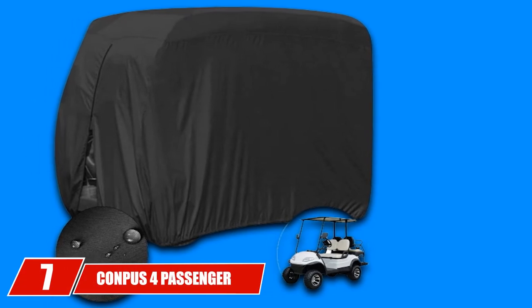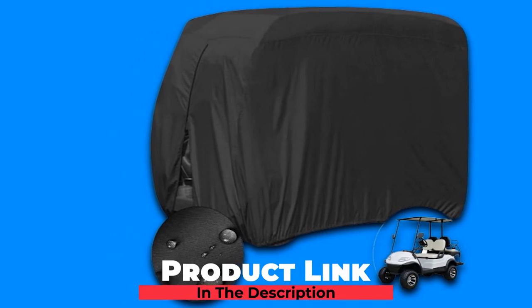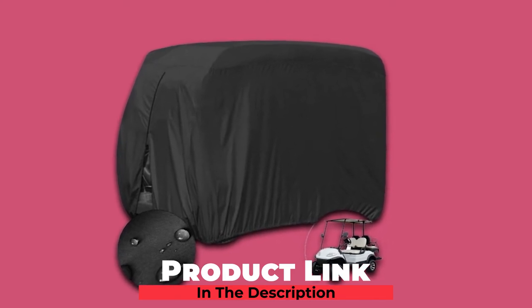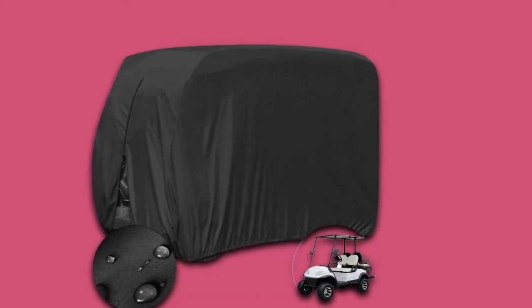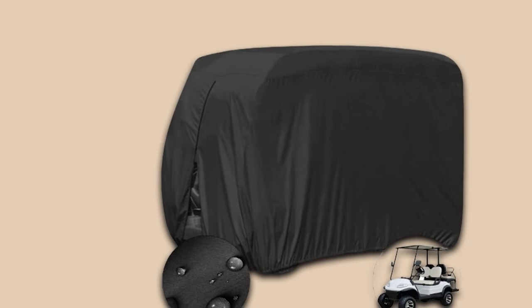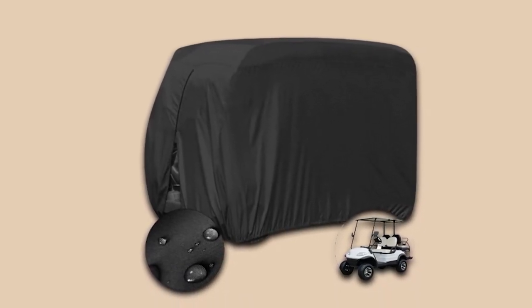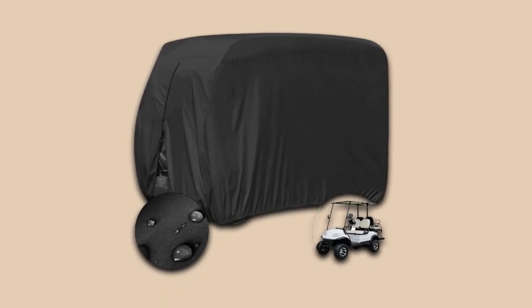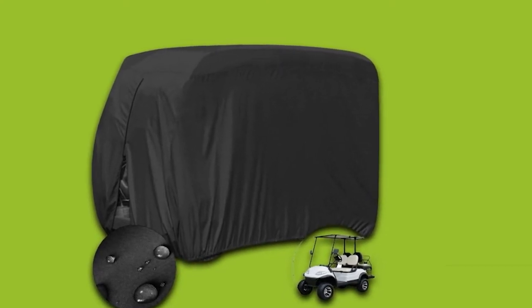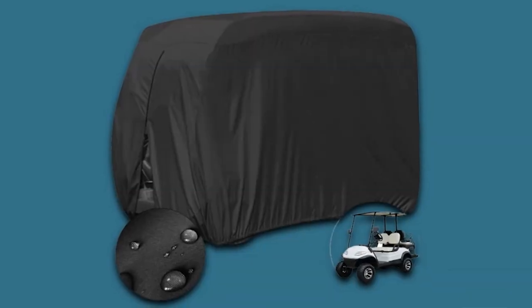Moving on to number 7, the CONDUCE 4-Passenger Endure Golf Cart Cover will fit all standard 4-passenger golf carts and comes with a carrying bag for easy storage. It is a great choice for protecting the cart from rain and sun alike. In the back of the cart, two air vents help reduce wind lifting the cover off and also help with less moisture creation. At the bottom, a Velcro strap helps secure the cover in place, and internal insulation keeps the cart dry all season — making it a reliable long-term storage solution.